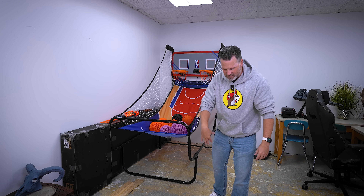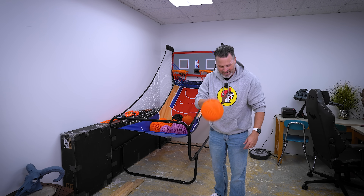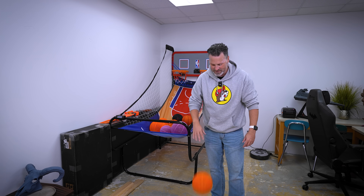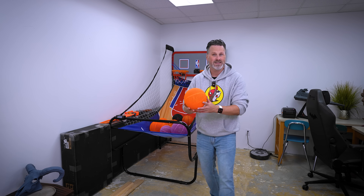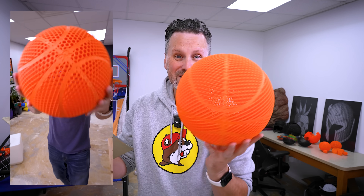Now, these do bounce really well. However, I can hear this starting to crack as we're bouncing it. And I know this is only going to get maybe a half dozen or so more bounces before it eventually breaks and is just destroyed. And if you saw my little teaser video that I made for this video, you can already see that I've been testing one of these.